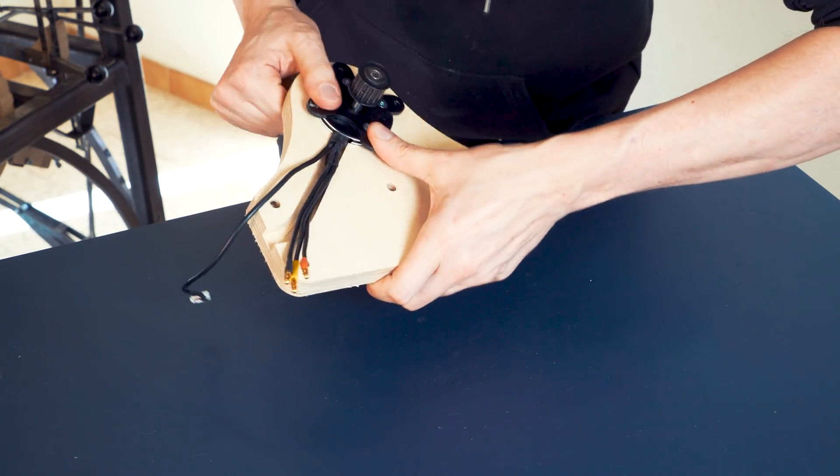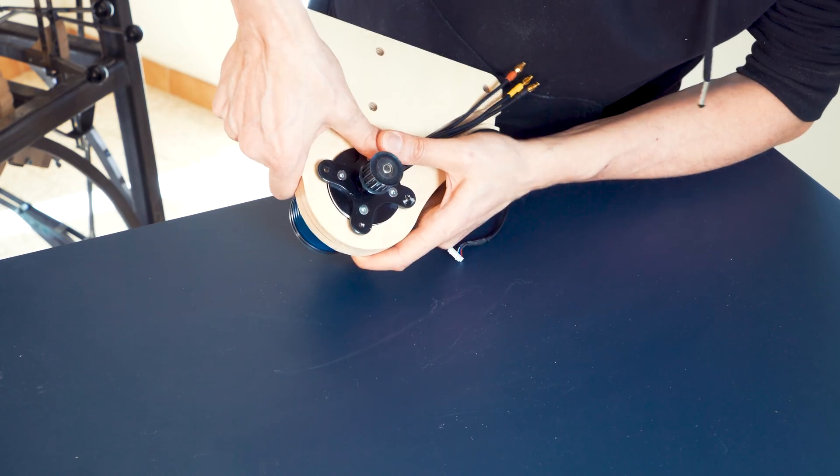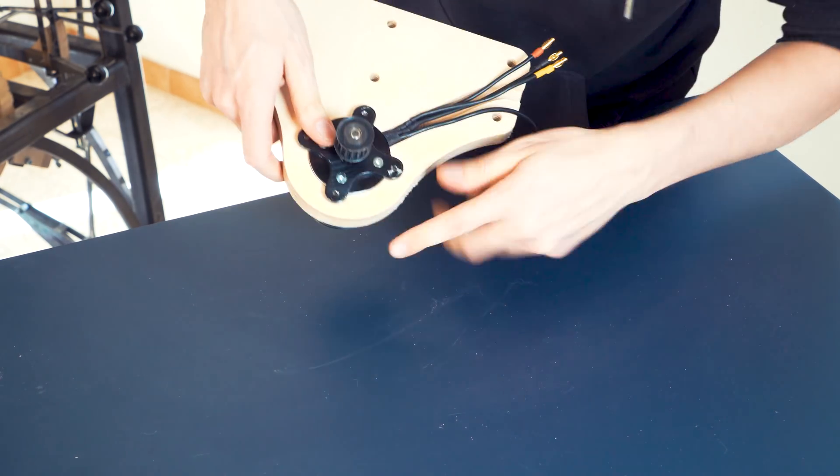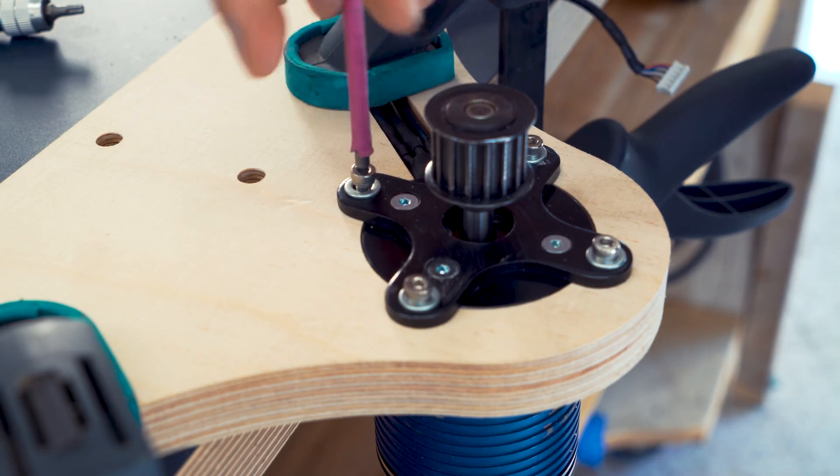It's a perfect press fit first try. Listen to this - when it makes a kind of whale communication sound, then you know you nailed it.